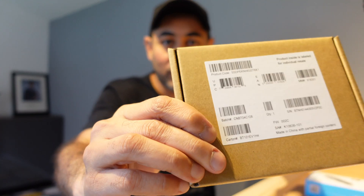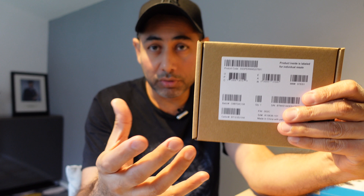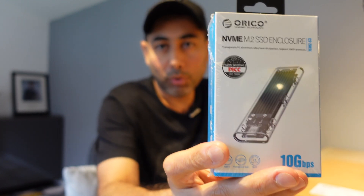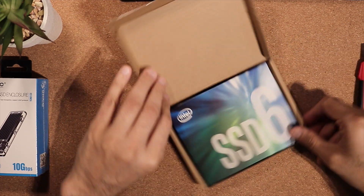Here is the product, and what I'm going to do is unbox it and show you how it looks and what comes in the box. To use this you need an enclosure, and that is the enclosure which I've ordered.